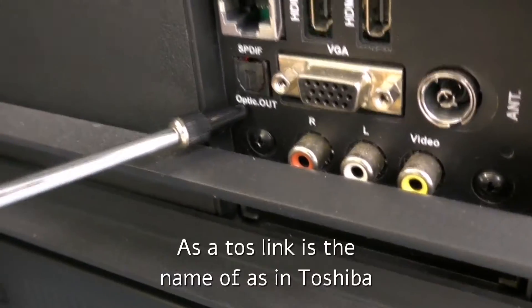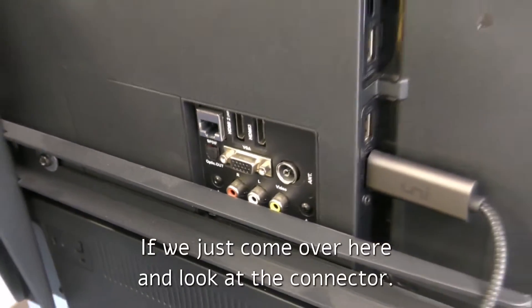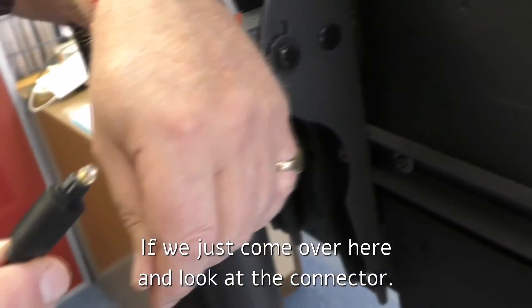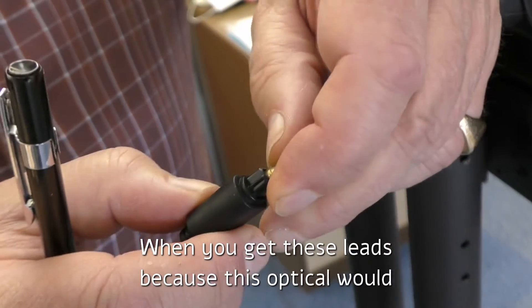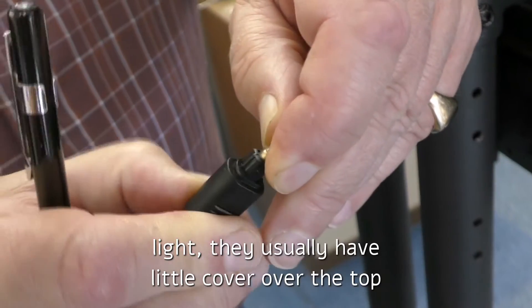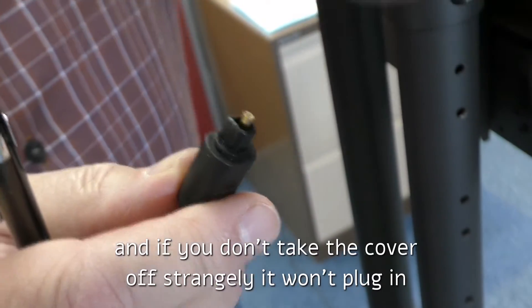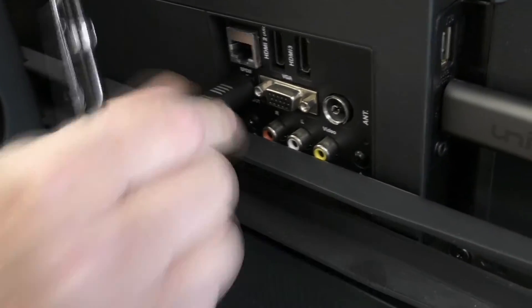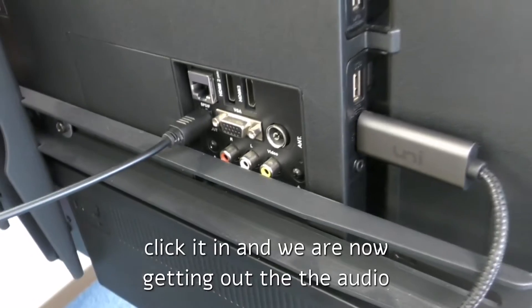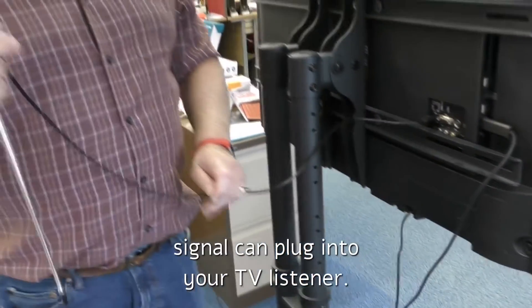It's officially known as a Toslink — as in Toshiba. Now, there is one little trick: when you get these leads, because it's optical and uses light, they usually have a little cover over the top. If you don't take the cover off, strangely, you won't be able to plug it in. So to connect into that, we simply plug in, click it in, and we're now getting out the audio signal that can plug into your TV listener.